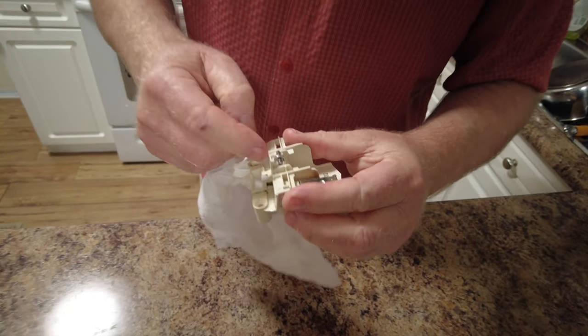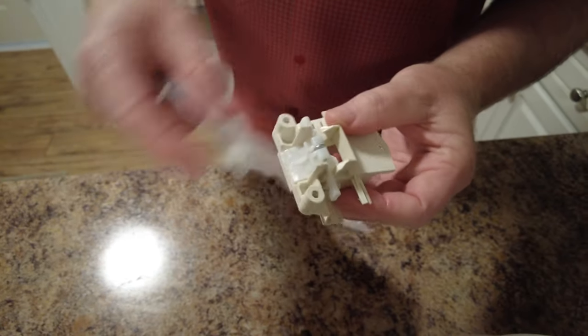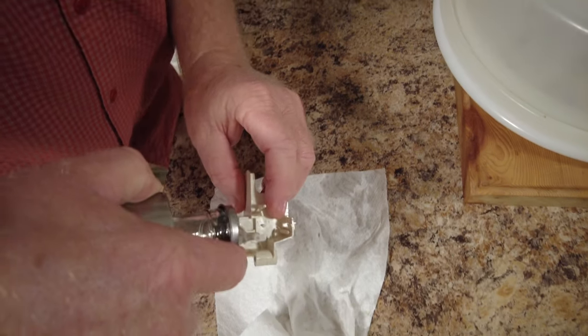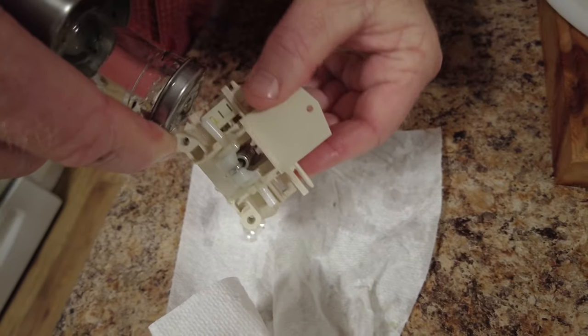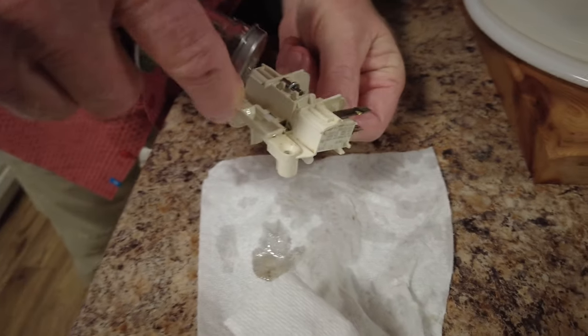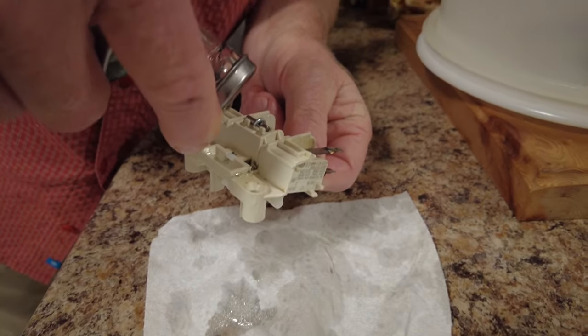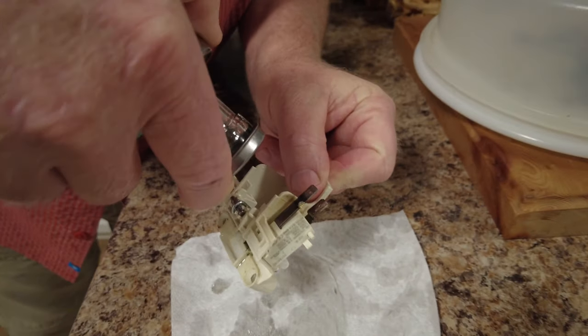Last time I took it apart it was really difficult to get it back together, so I'm just going to put some oil on these moving parts here - vegetable oil. Down the back there - why not.